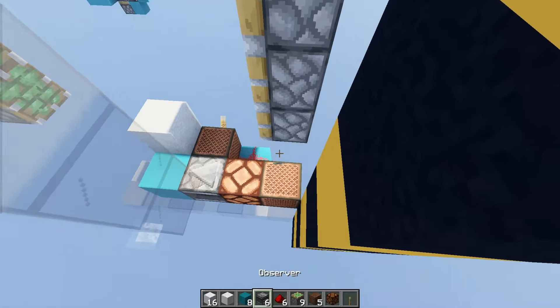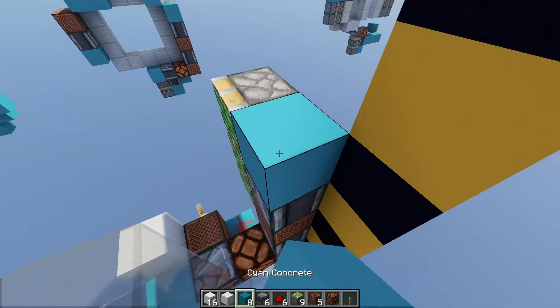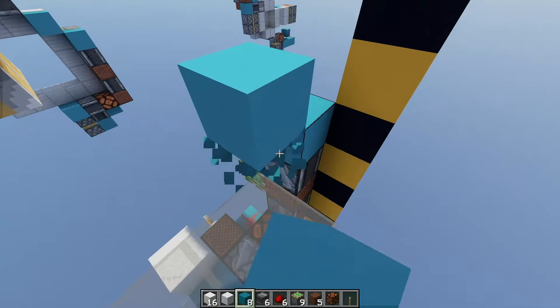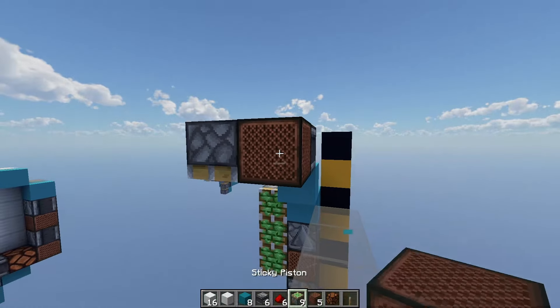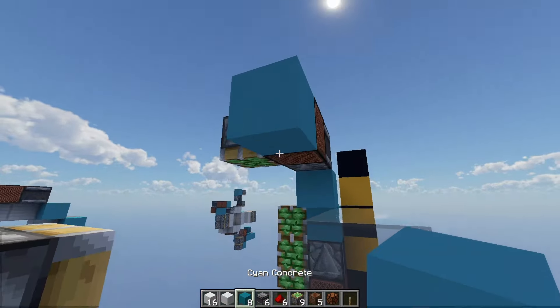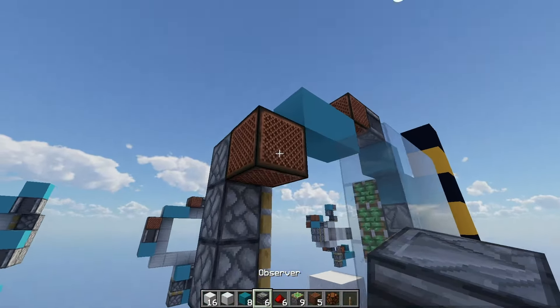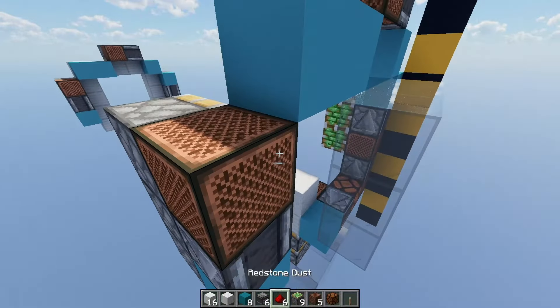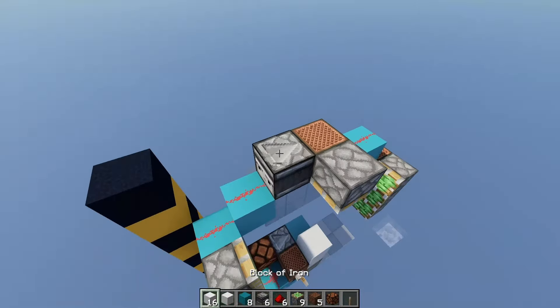You'll need an alternating stack of note blocks and observers: note block, observer, note block, observer, and then a solid block. Then place one solid block diagonal to that, and place an observer going into a note block. Place two solid blocks below that, and off that second block, place a note block on a sticky piston, followed by your last observer and your last solid block. Then run redstone all the way across the top — and that'll actually be all the redstone for this build.